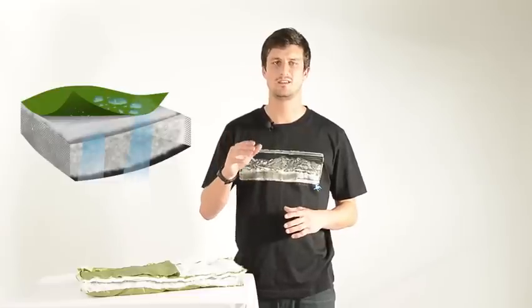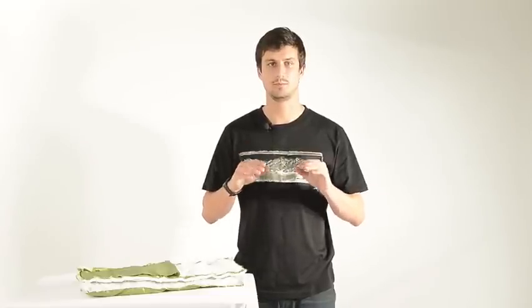To achieve maximum loft and insulation, down must be dry and uncompressed. Even if sleeping in a dry tent, your sleeping bag can still get wet or damp from condensation. Vapor leaving your body passes through the down and condenses on the outside and inside of your sleeping bag shell. The condensation that forms on the inside of the shell is absorbed by the down, reducing its loft and warmth.